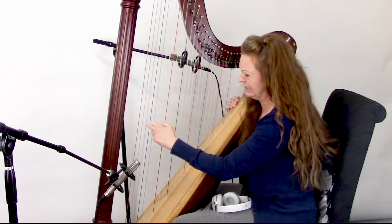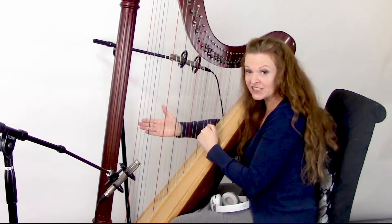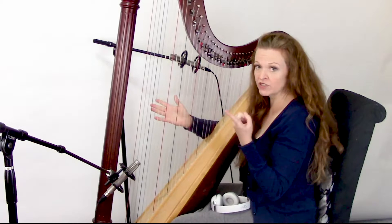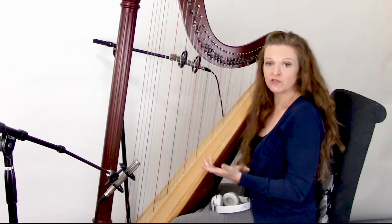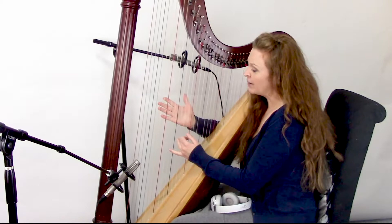So what I'm going to do instead on this song is play these low notes and then stop the sound — it's called dampening. The act of putting my hand down will stop the sound, but it will also make another little noise. We want that to be sort of part of the song, part of the final track, as a little percussive sound in there. So that's the idea and that's the challenge here.